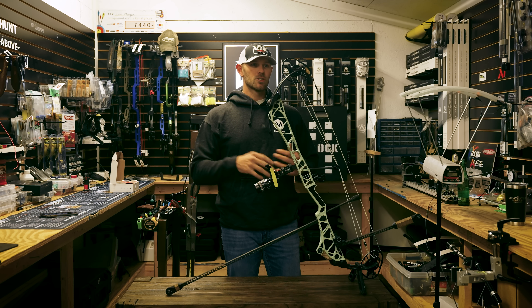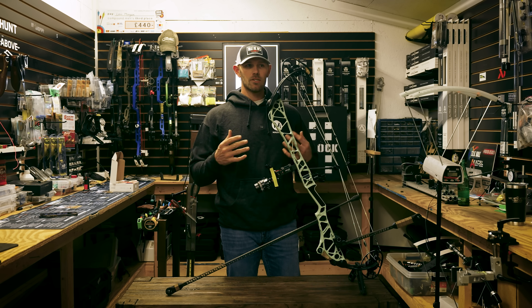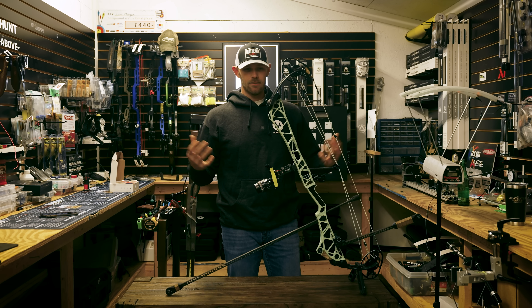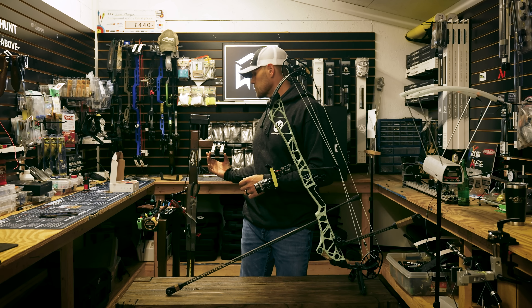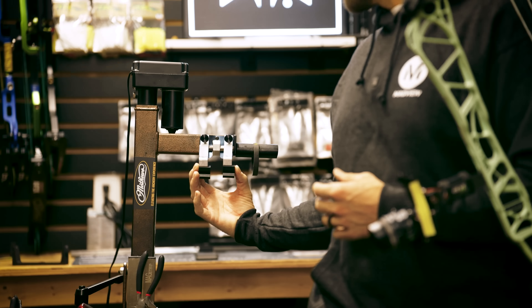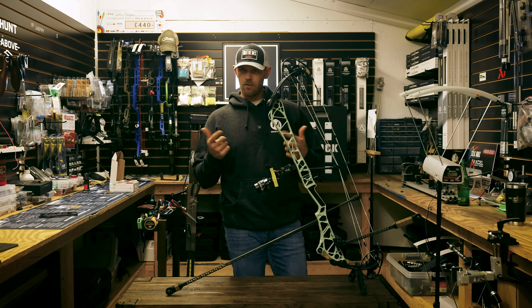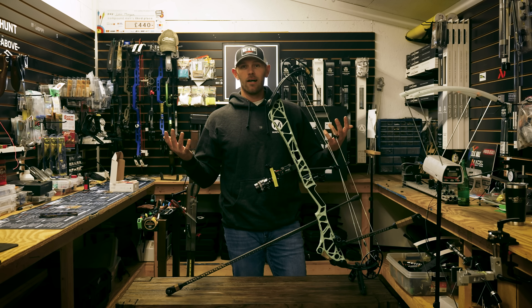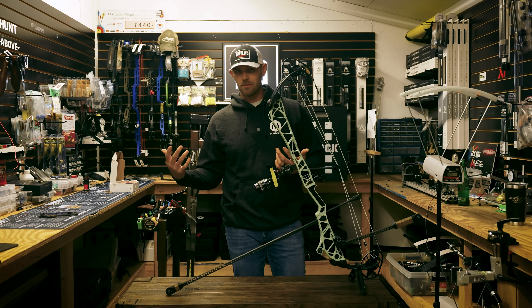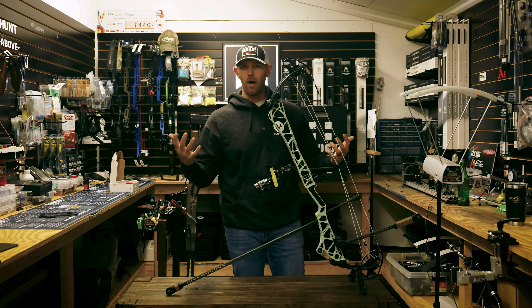It does have the switch weight technology, so we're still adjusting weight and draw with the mods. I really like that technology. The same top hat systems. You do have to get a little wider to run it on a Last Chance press because the limbs are so wide — you have to order the wide fingers for your press or it'll fold up. That's one thing that was maybe a con: I had to switch to different fingers on my press, which was well worth it because I really love the wider platform. But if you're not careful with the original ones, you can fold that up on yourself pretty easy.